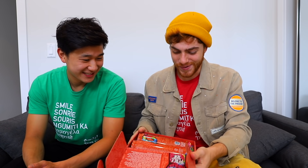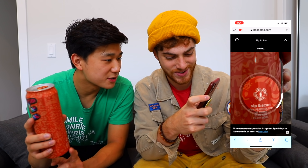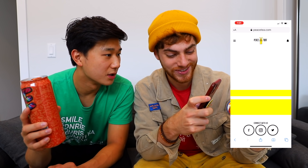The next hack involves a little present that we received — a Peace Tea drink. They've reached out to us about a campaign where Peace Tea is encouraging Americans to speak their piece and register to vote. Peace Tea has partnered with vote.org, so starting now until election day, you can scan their sip and scan icon and get more information on voting. You go to peacetea.com on your phone and there's a scan now button. You can register to vote and check your registration status. We'll leave more links in the description.